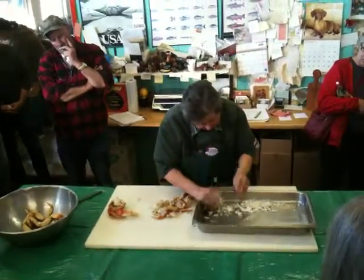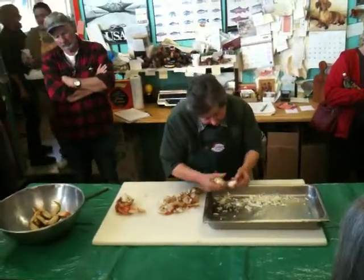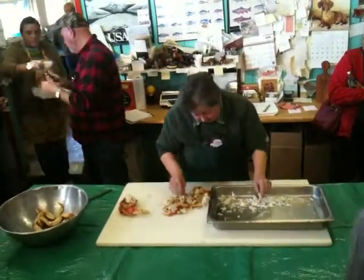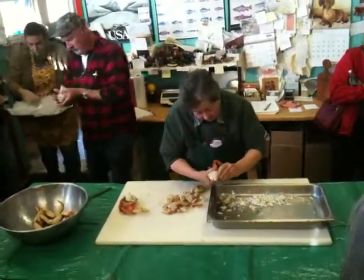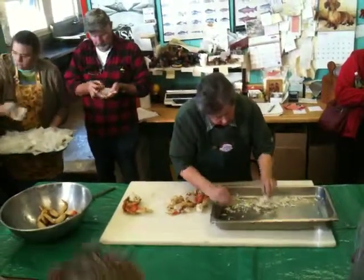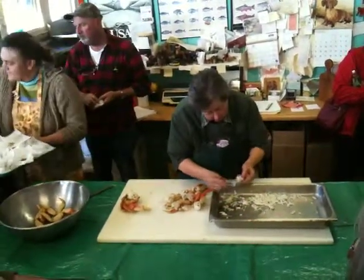All these legs are soft but I can't show you. All those legs are soft — but we're done right about that.